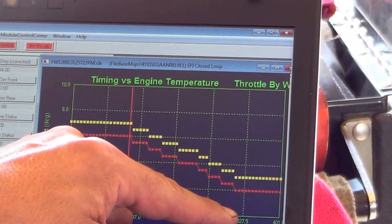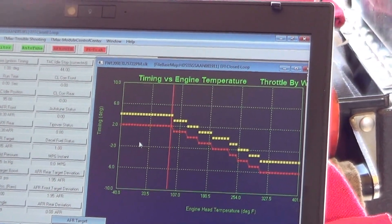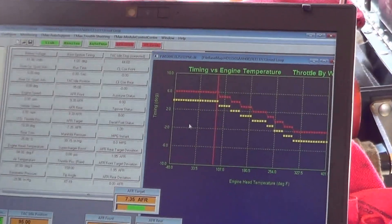As soon as the motor gets hotter and hotter, it retards the timing more and more to keep it from pinging. It's as simple as that. Now the reverse would also be true — if you wanted to make more timing, you would just go up. So you could advance the timing as well.